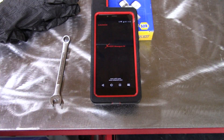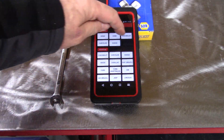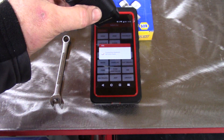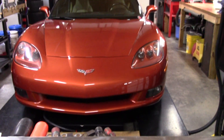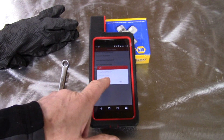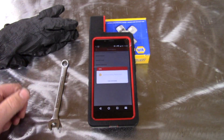We want the diagnose function. We do have a Chevrolet, and they want to connect their dongle. It's Bluetooth, so we'll connect this to the car and continue. This is kind of cool because the car is way over there, but we can at least get started here and show you what's going on. We're automatically going to search for the VIN number. That is correct — it is a 2005 Corvette, and we want to select the system.